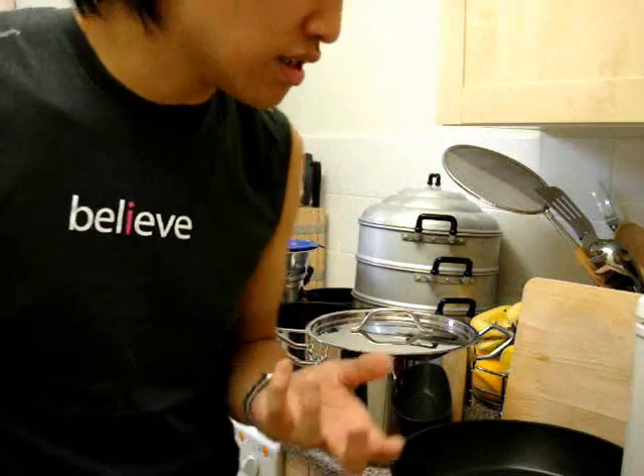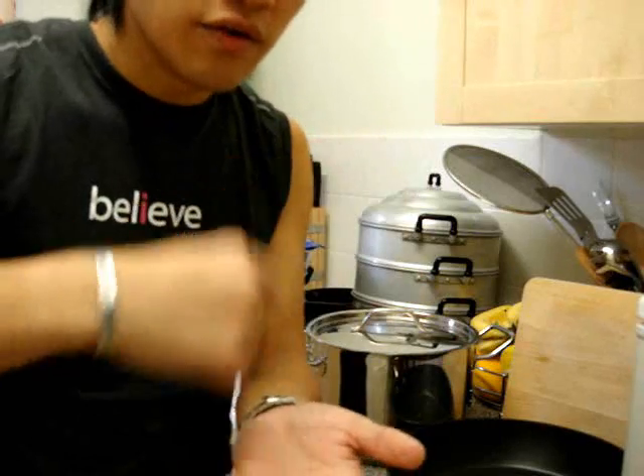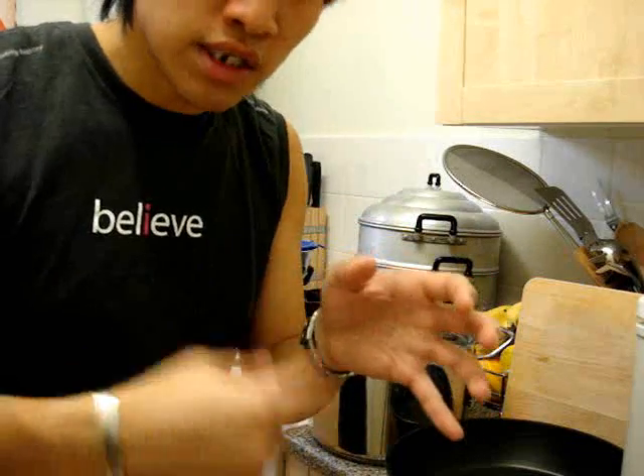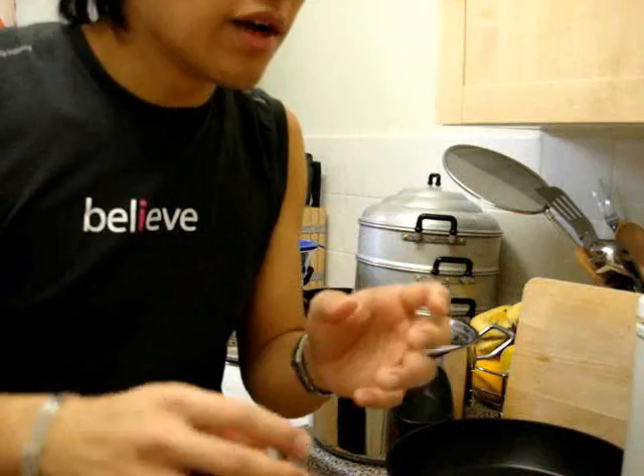You end up using it just like a frying pan, so you may as well use something designed to distribute heat evenly. A wok is not designed to distribute heat evenly — it's designed to heat up right at the bottom, and you stir your food around so it gets the very high heat at different times. The whole point of a wok is that it's completely round at the bottom, so you use very little oil that just sits at the bottom and keeps running back down.